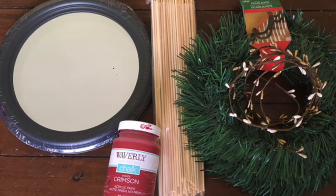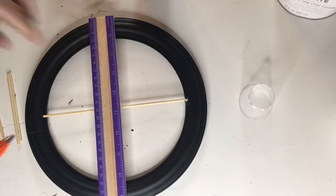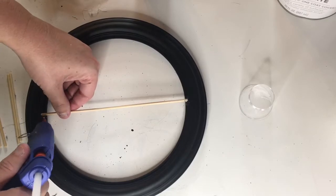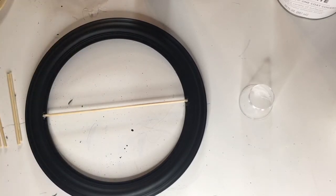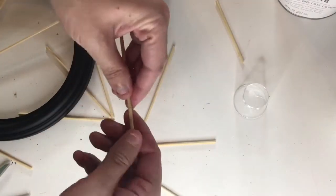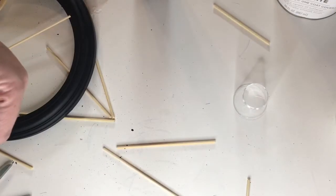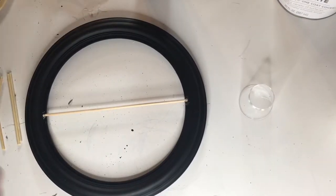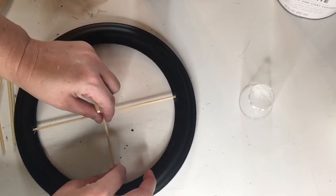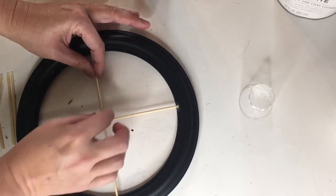Start out by popping the mirror out — this is really easy as it's just like glass in a picture frame. Then use skewers to make spokes for the wagon wheel. I liked the look of 12 spokes so I used six skewers. Trim off the points of the skewers so there are no tapered ends, then measure the length you need. There's a perfect little edge on the back of the mirror for the spokes to rest on.